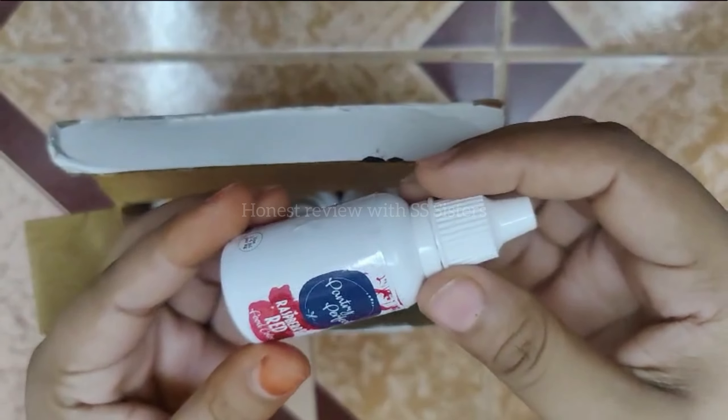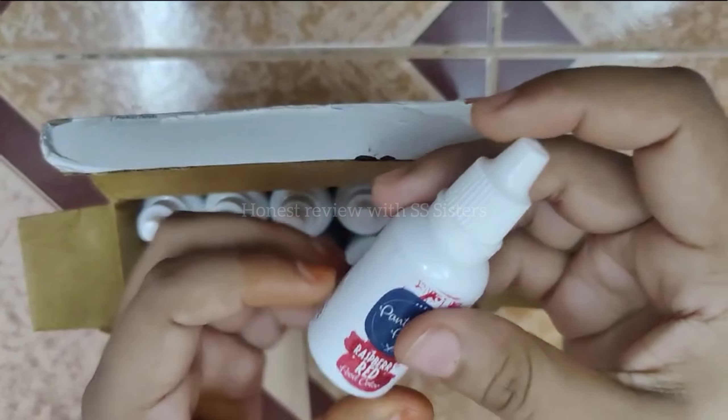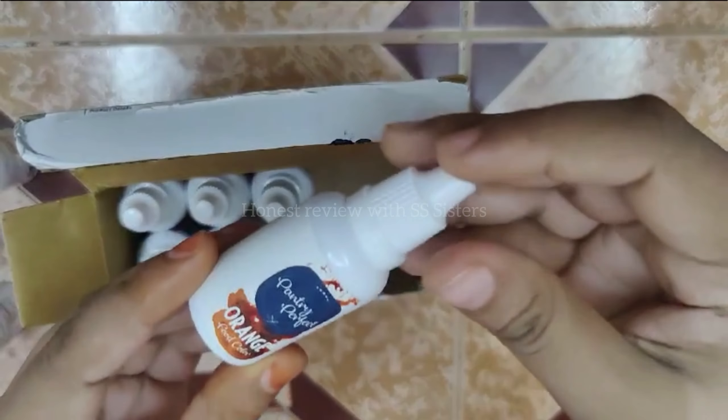So guys, this is the food color which I have requested. As I have told, I requested it for cake because I also make cakes. I have requested a total of 10 colors. This is raspberry red, this is purple, and this is blue black.